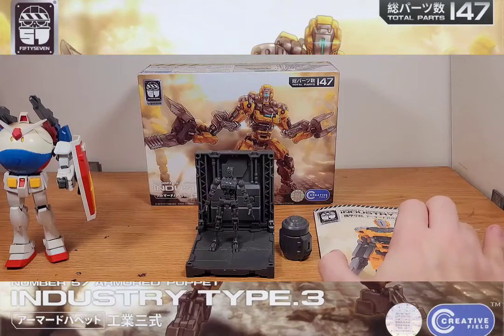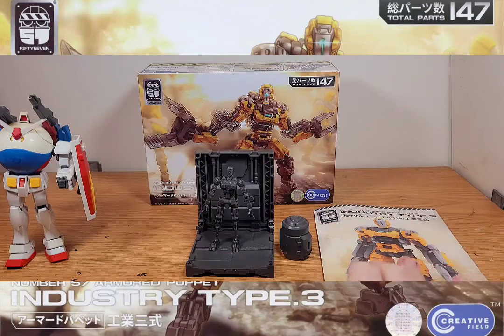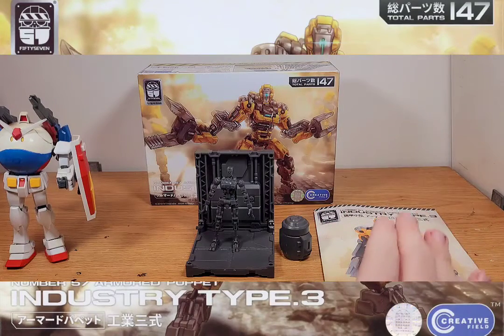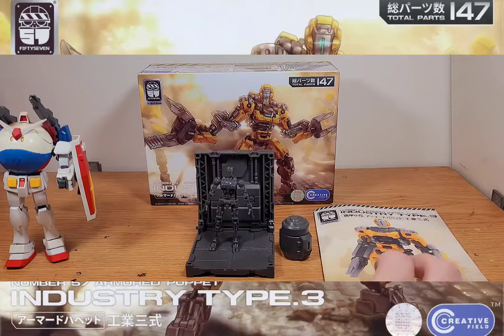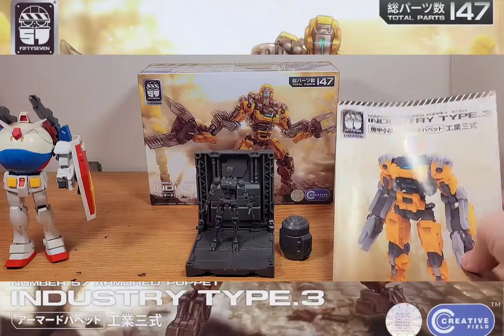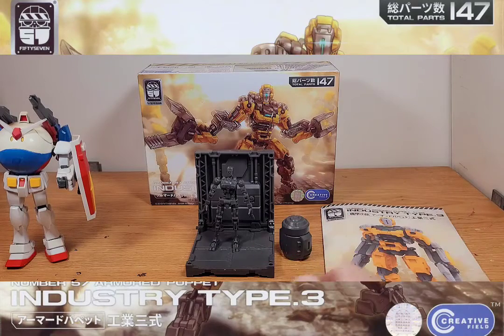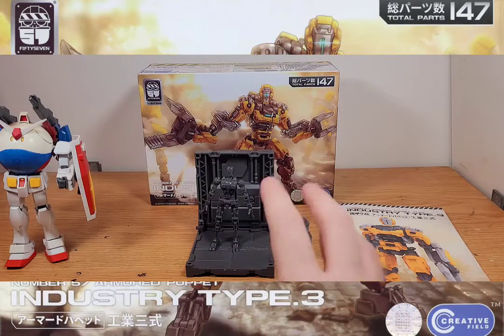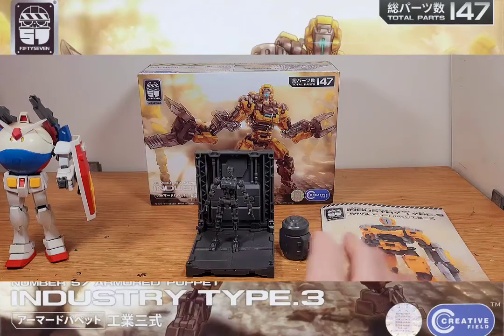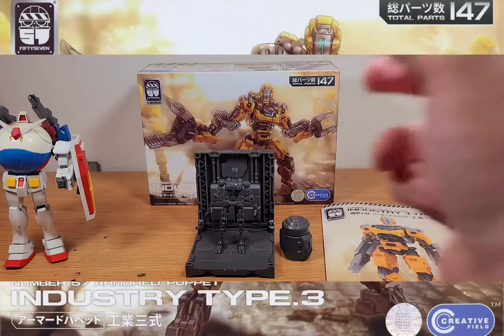Most of the newer ones now have the ability to swap armor parts that come with the kit to make different variations. Since this was their first one, it didn't really have that gimmick yet, but it does still have an armor gimmick. In this one's case, instead of swappable parts to make different versions, it comes with a complete clear armor — so what this guy looks like now will also be available in all clear parts. A couple of the other Armor Puppet guys do the same thing.